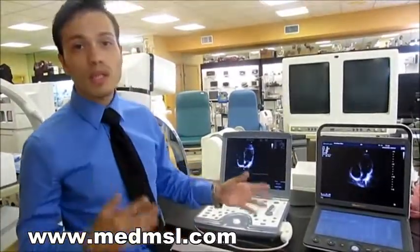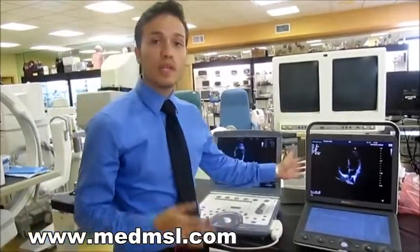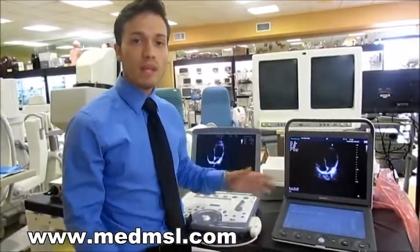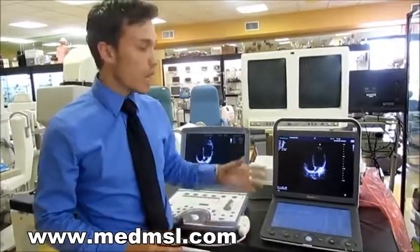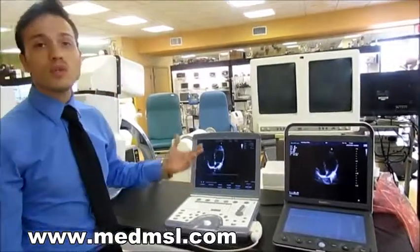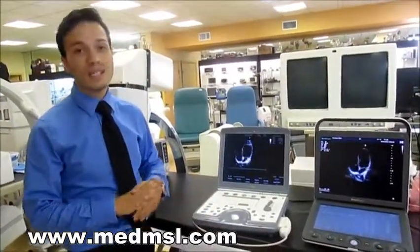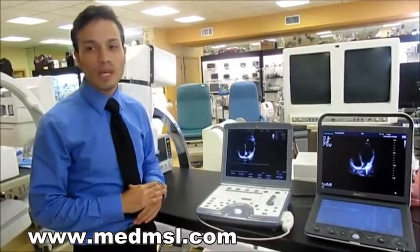If your ultrasound ever goes bad and you need help from GE, GE will not help you past a certain point. With Sonoscape, we are dealers and technicians for them, and we do all repairs on site — everything from simple help to actual repairs. With GE, you have to purchase a service contract, which is going to cost you a decent amount of money.